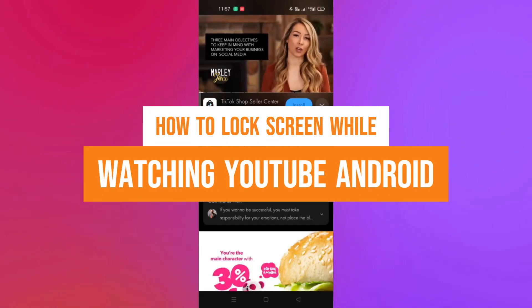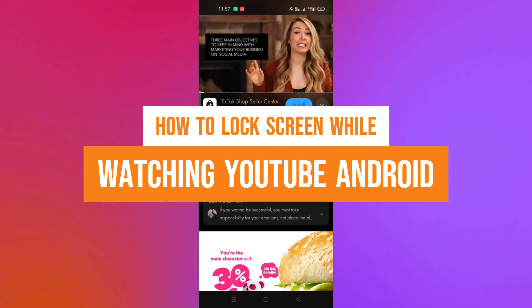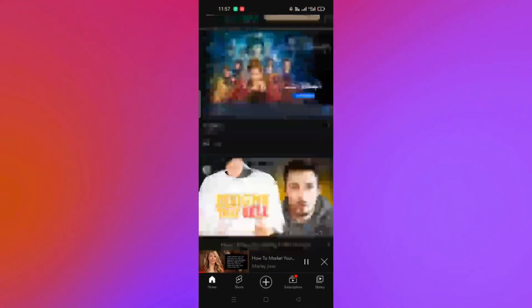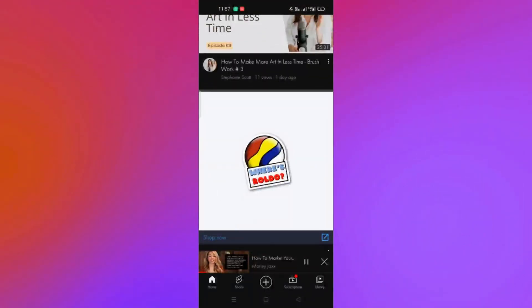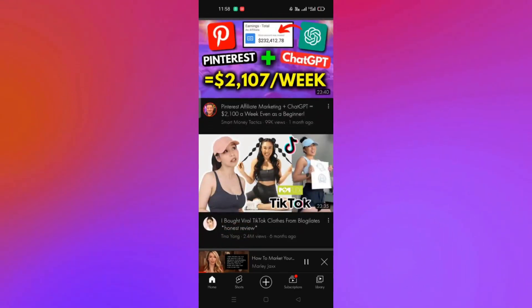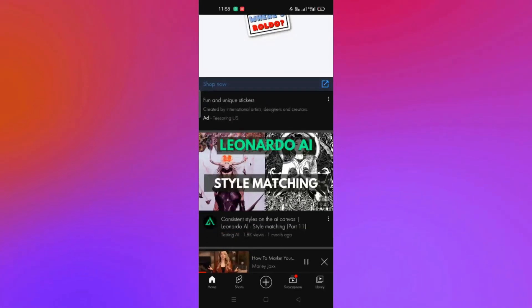Hi, welcome to Tech Tricks Tutorial. Today we are going to show you how to lock your screen while watching YouTube on Android. It's a step-by-step beginner guide for everyone to follow easily. If you find this tutorial helpful, please don't forget to hit the like and subscribe button. Now let's get started.